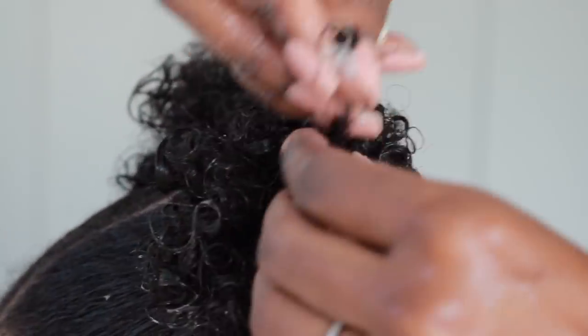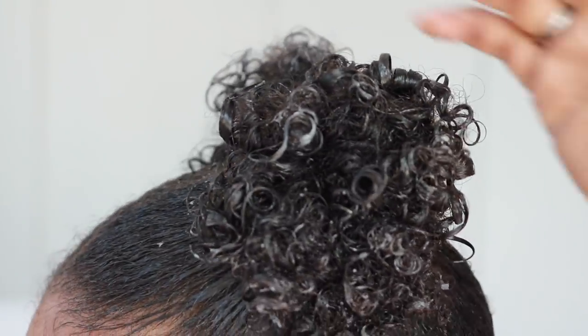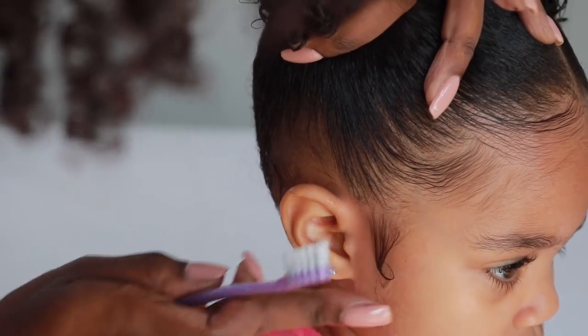So I finger coil to add some definition. This really makes a big difference, and all of this will dry completely clear.